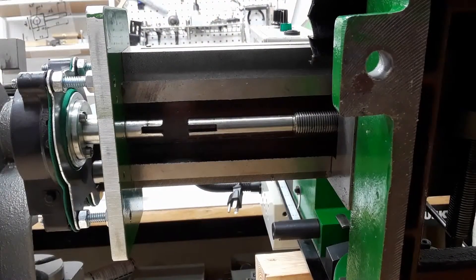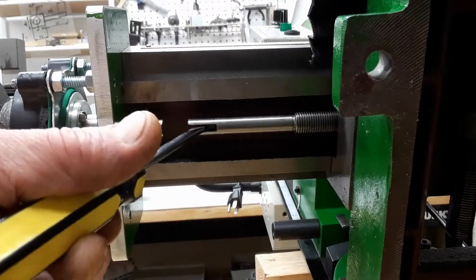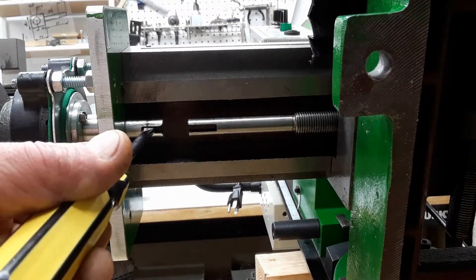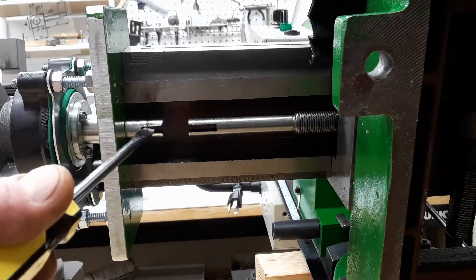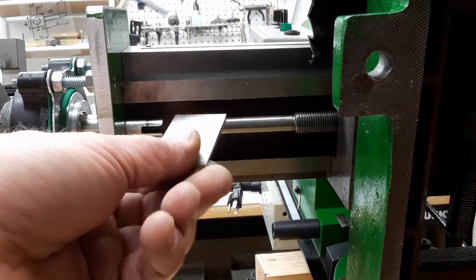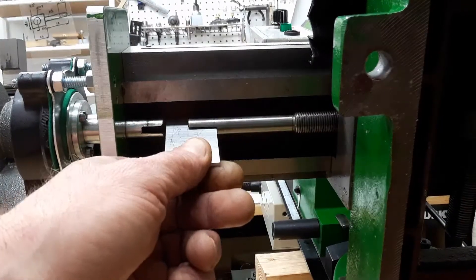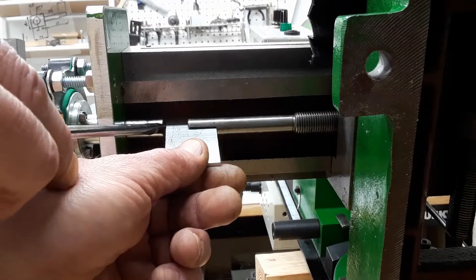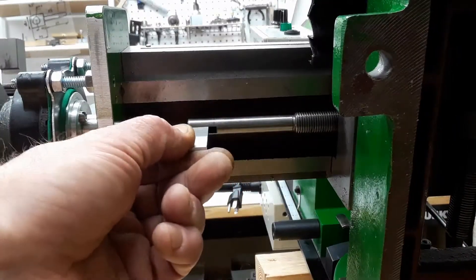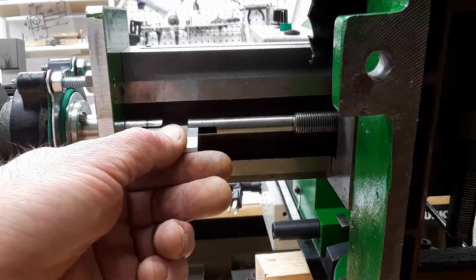This is the bottom view of the table with the lead screw and key slot. The slot is four millimeters wide, and this is the key slot on the motor shaft. To clutch these parts to work together, we need a movable key. In one position, the key does not connect the motor shaft, so we can freely move the lead screw and table by hand. In the other position, the key connects the motor shaft and the lead screw.